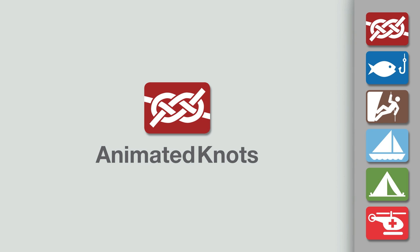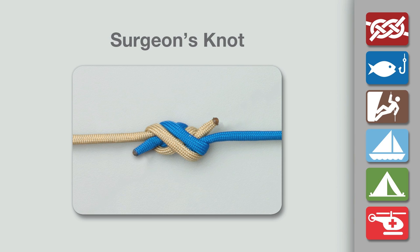Welcome to another knot tying demonstration from AnimatedKnots.com. This video shows how to tie the surgeon's knot.